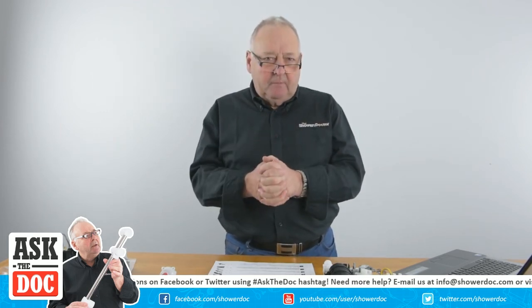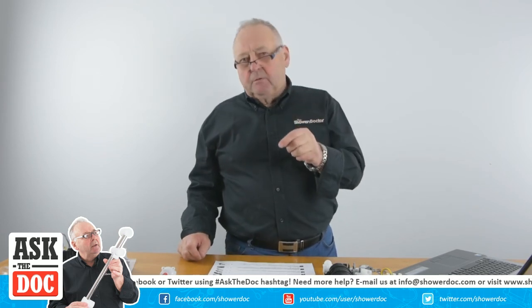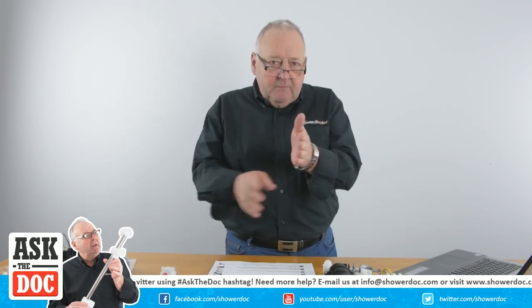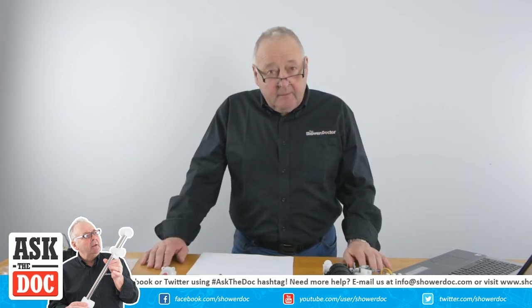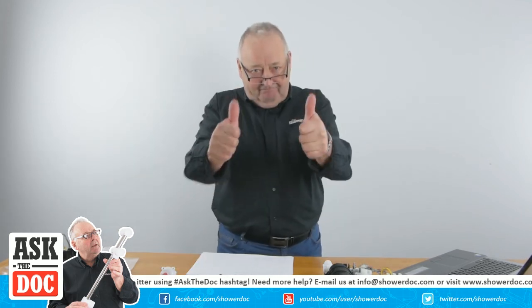Usually a cartridge will solve the problem, but the real underlying issue is with the installation - the pressures are too far apart, and that's what's making it squeal. Subscribe to our channel and thank you for watching.